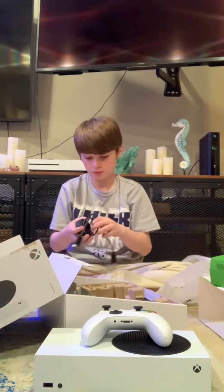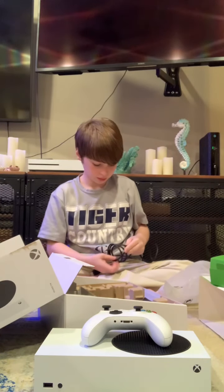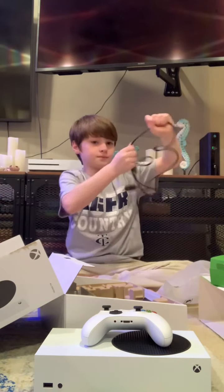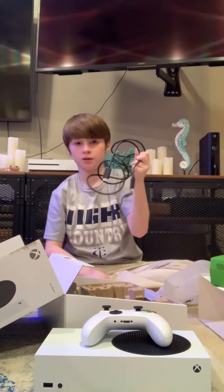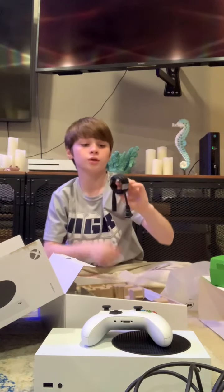Now, pretty long cord, but okay. Now that we got the HDMI cord out, we have the power cord.